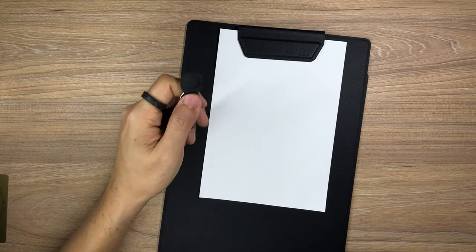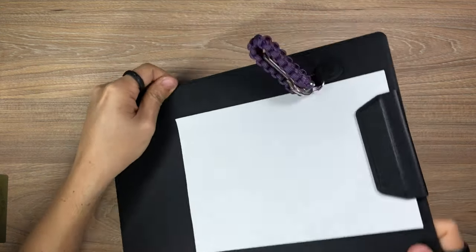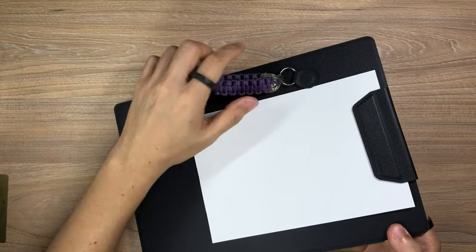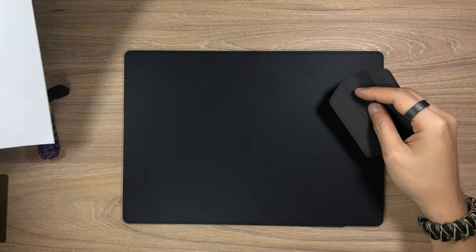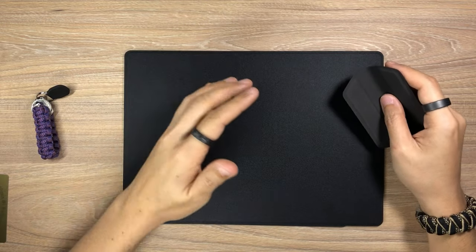And this is the MagTag with my keys on it — it goes onto the MagBord right there. Just so you know, everything here is being held on very comfortably and comes off with a simple tug. The cool thing about this is that while you can use it as a clipboard, you can instead use it as an organizer for your desk, your office, or anywhere at home.